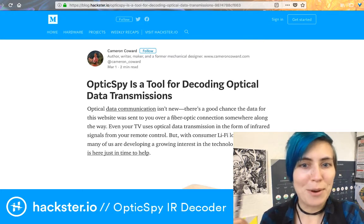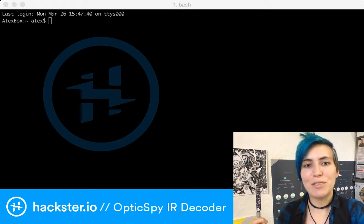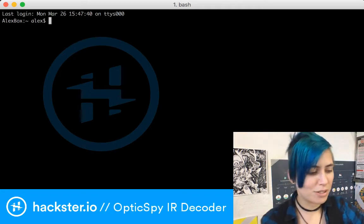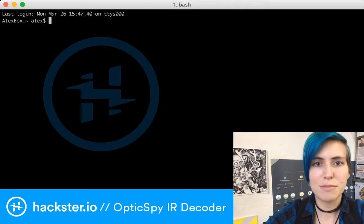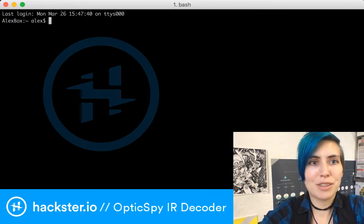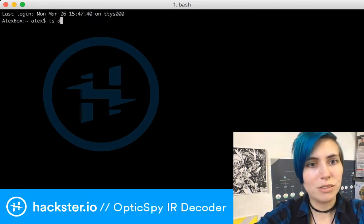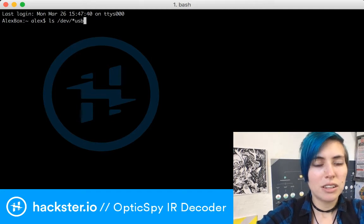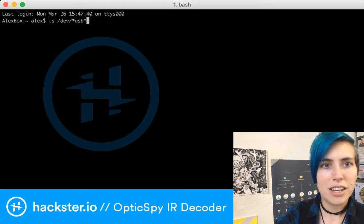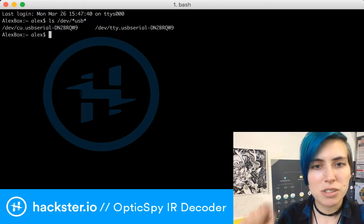Enough talking — let's do a demo! I have finally realized what was causing the problem with my Mac's USB ports. It sometimes just decides to deactivate them and then I have to restart the entire computer. I'm able to fix it by restarting, so that's good. We're going to find the port it's connected to using 'ls /dev' — that's the command to find all the stuff connected to USB — and then find the specific one it's connected to.